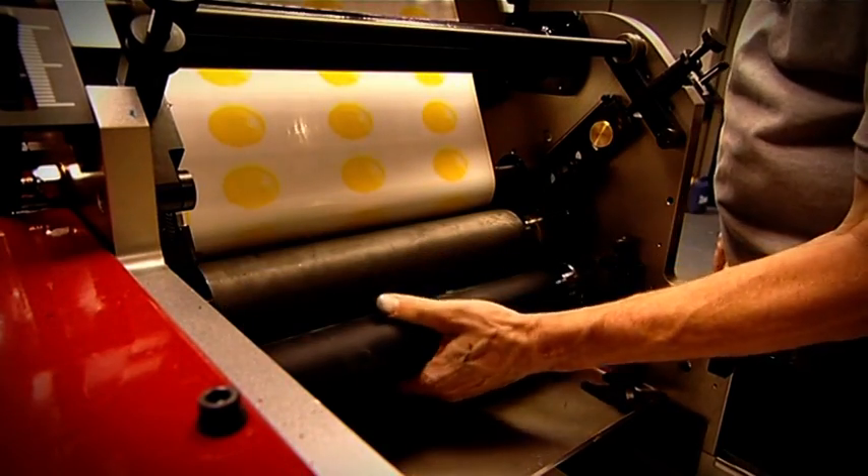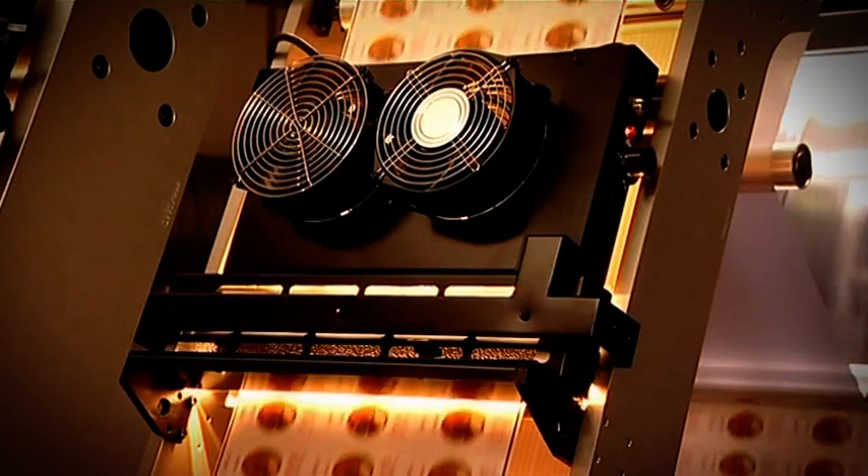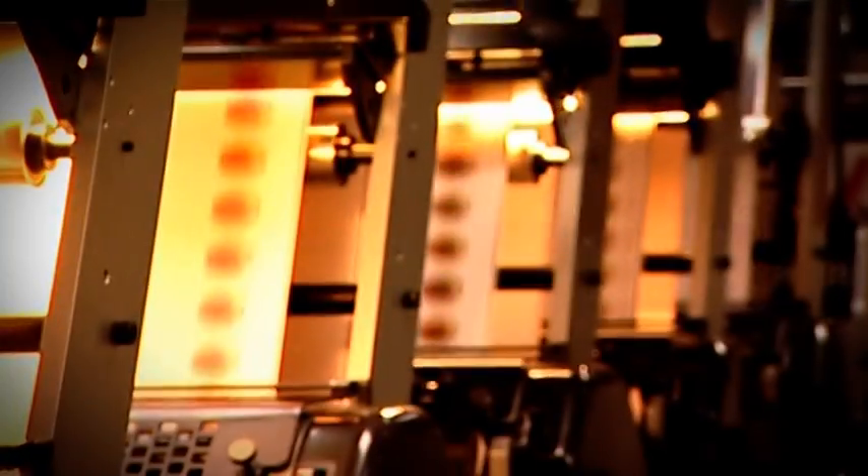Designed for easy accessibility, the BETA enables simple, fast and accurate adjustments. Drying units are located above the printhead rather than below, improving web visibility and dramatically reducing wastage.